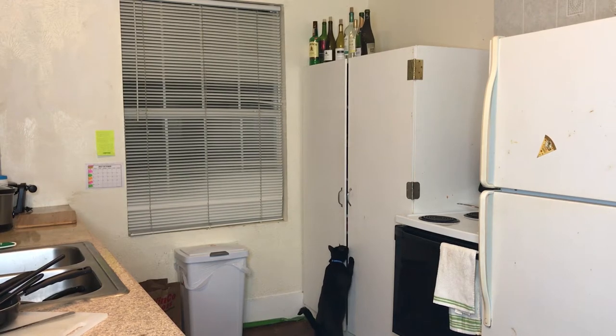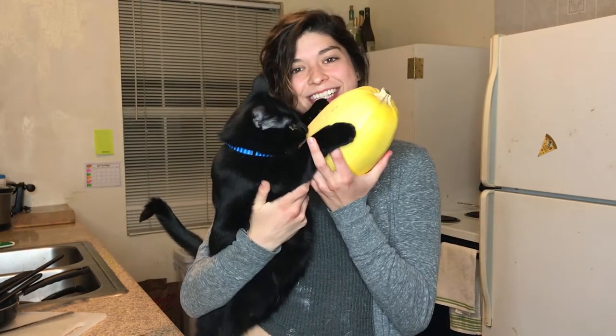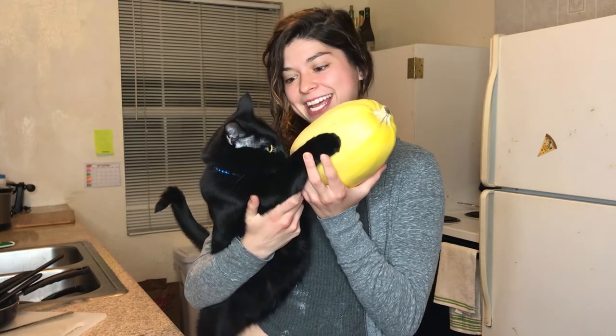Winston and I are going to be making spaghetti squash and some other side dishes today.